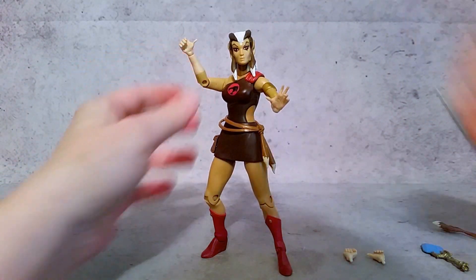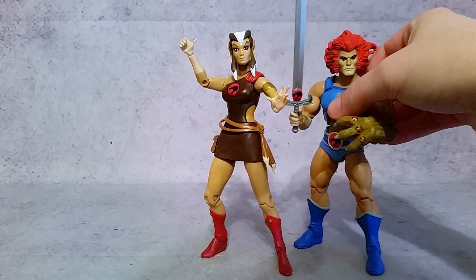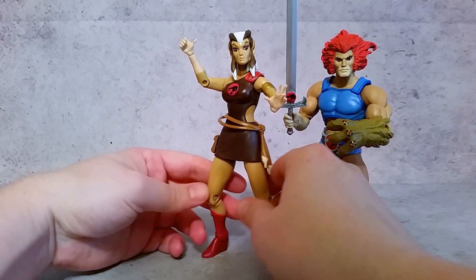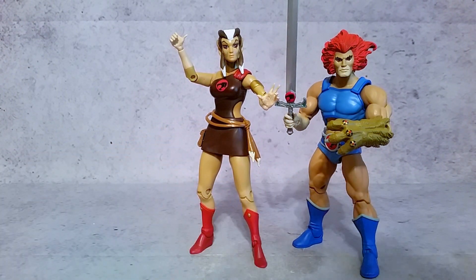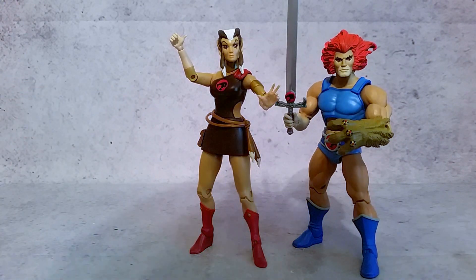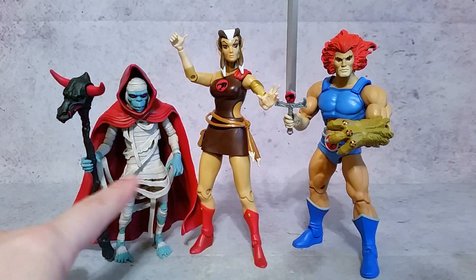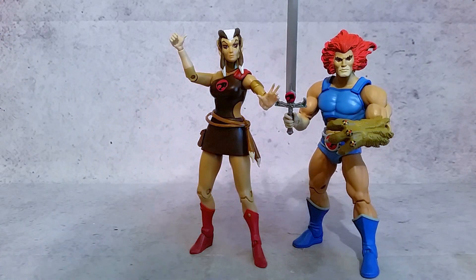Let's take a look at the figure, but before we do, I wanted to do two quick size comparisons. There she is with Lino — if we extend her legs, she might be even a little bit taller than Lino. Then we can bring in one of the Thunderkitties so you can see the size differences. Also, this guy came in too — the Mumra. This was the subscription exclusive, so you had to have the Thundercats subscription to get this figure, but we'll take a look at him another day this week.